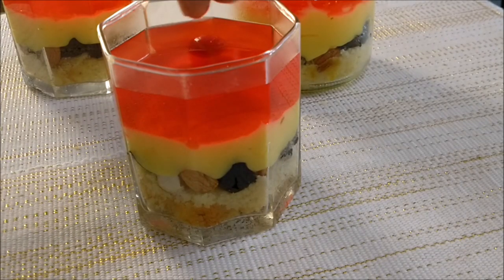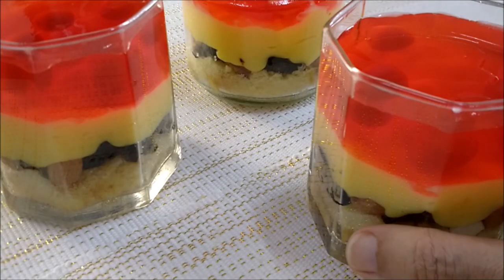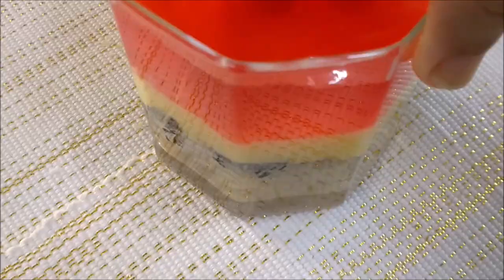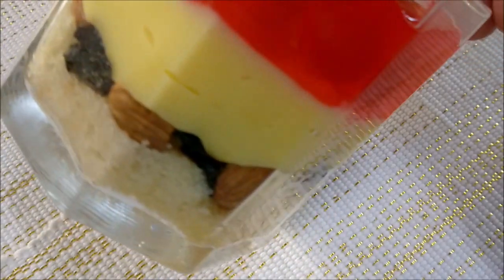A few cherries for the special effects — yeah, that's what I call it! It really looks cool. Let's get them into the fridge and set for at least an hour before serving. And that's how it looks finally — pretty, isn't it? Enjoy!